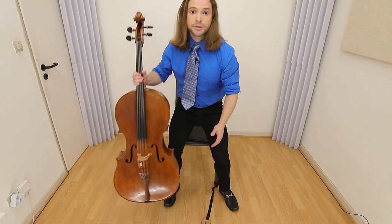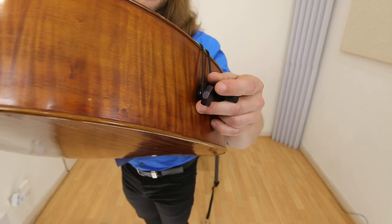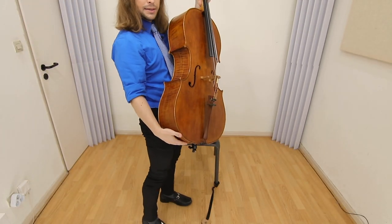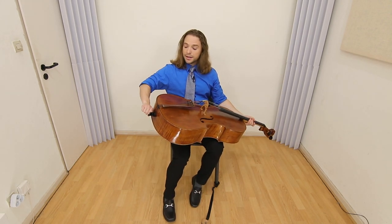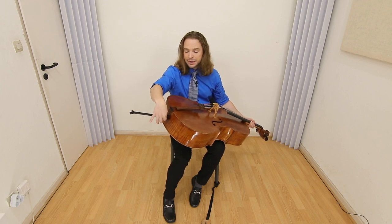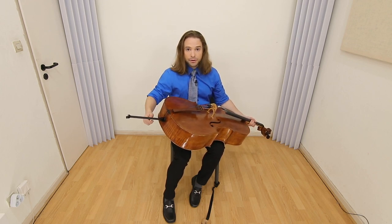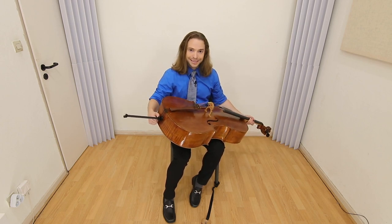You'll notice that most cellos have their end pin oriented with this side right here — the right side. Hence, you're supposed to operate the end pin mechanism with your right hand. For those of you that have it placed on the other side, take it to your luthier and they can reverse it. It's most important to have it accessible to your right hand.